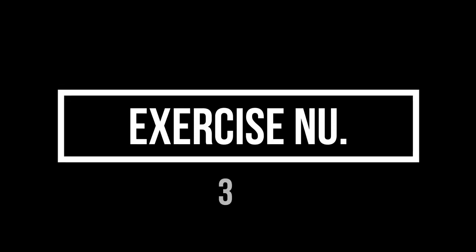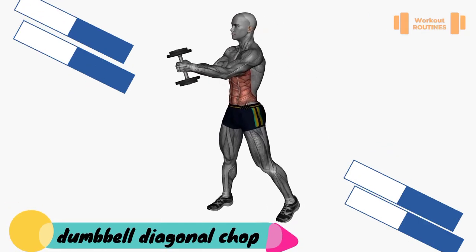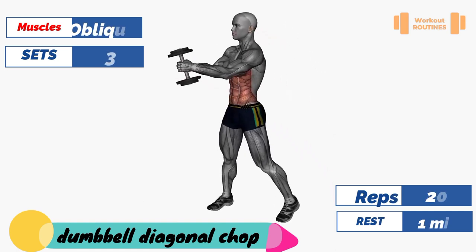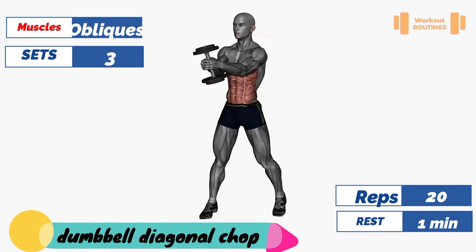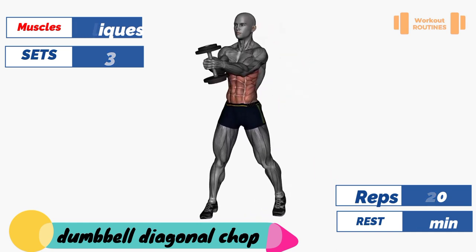Good job. Exercise number three: dumbbell diagonal chop. Target muscle: obliques. Three sets, 20 reps, one minute rest.